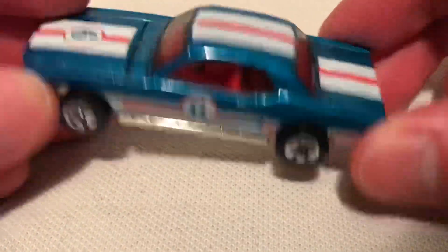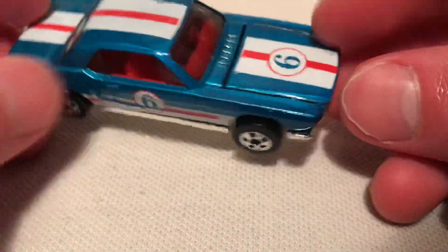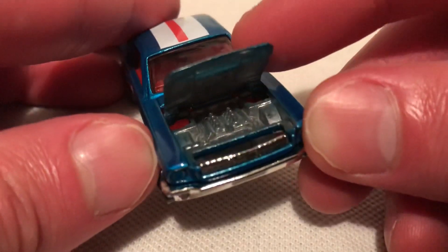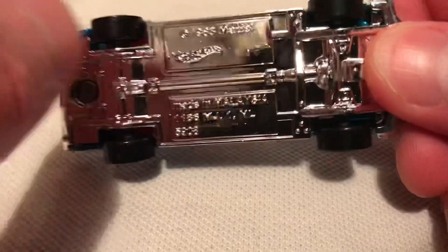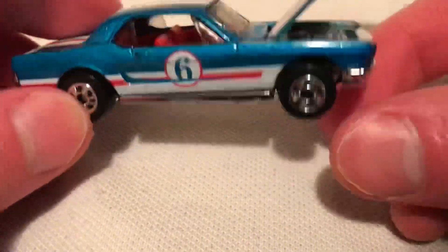So there it is - metal body, plastic base. Now if you have noticed, the hood does open up. There is a metal engine underneath, so that's pretty sweet. At the very least we still get that - it used to always be metal, but of course they had to cut costs and now it's a plastic base. But hey, we still get to keep the opening hood for now, so that's nice.